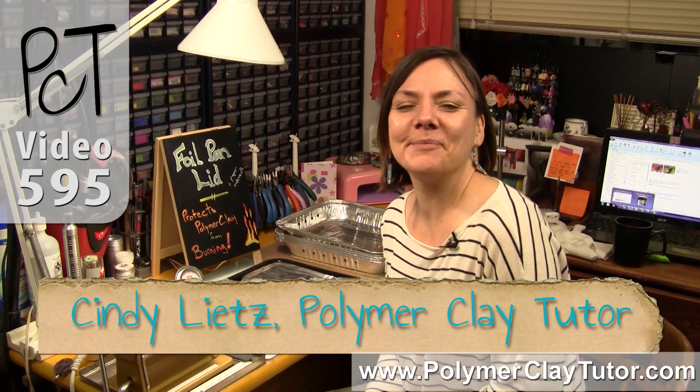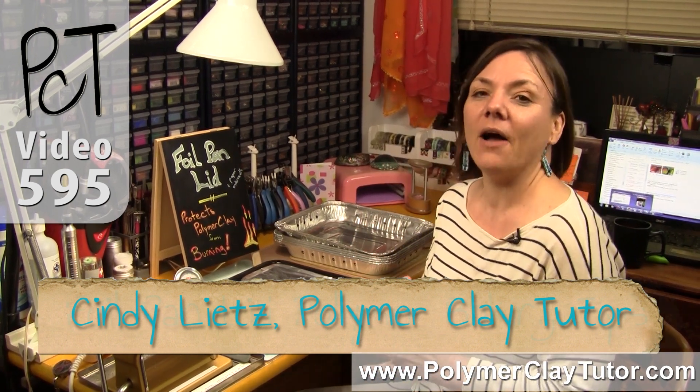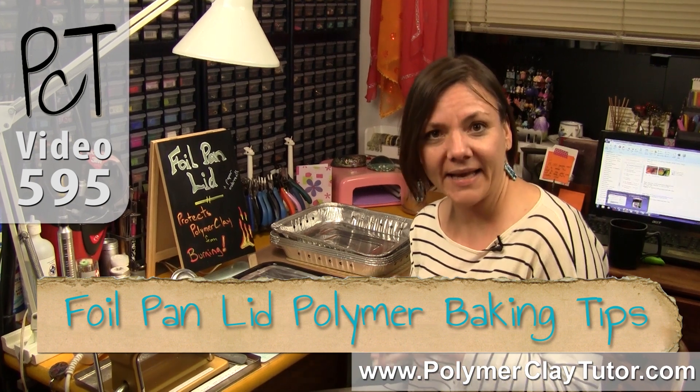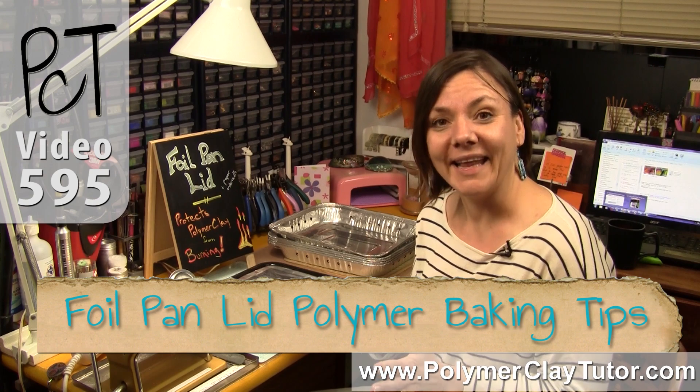Hi guys, it's Cindy Leach, your Polymer Clay Tutor, and today's Studio Tip, I'm gonna talk about how you can use a foil pan lid to help prevent burning when you're baking your Polymer Clay.